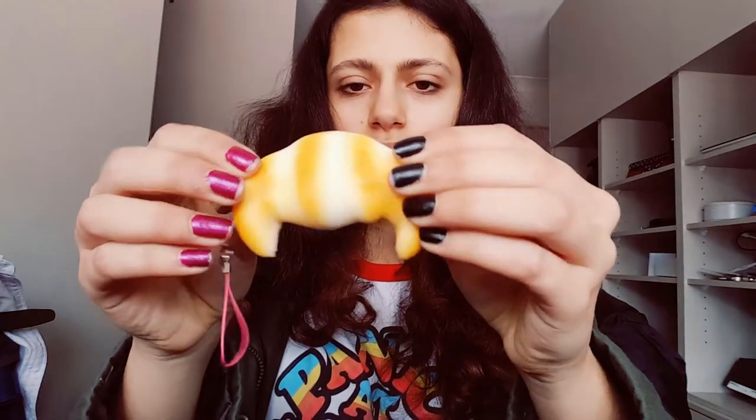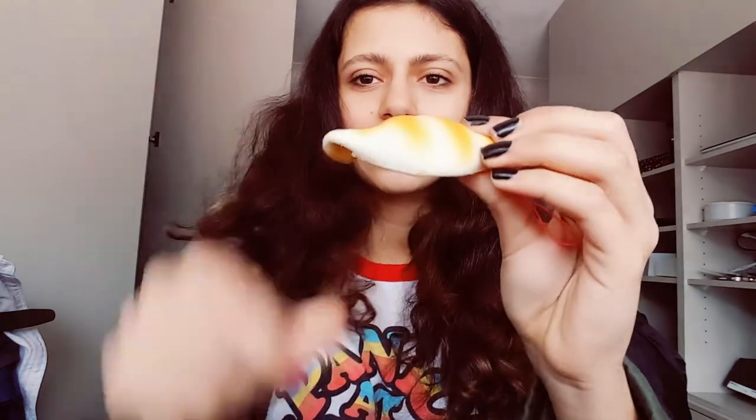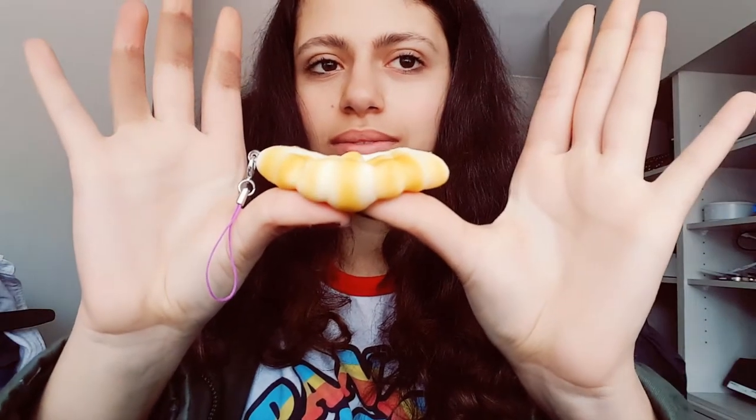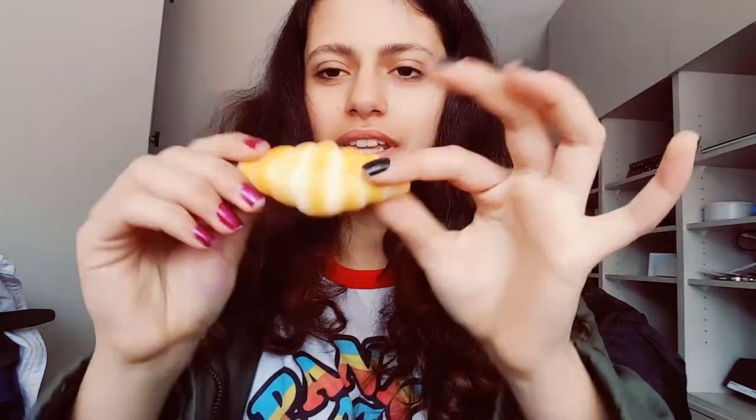Then I got a little baby croissant. I have a big massive croissant so this would be like its little child. It comes with a pink cell phone strap and it's kind of tough but also slow-rising. Then I got another one that's more of an oval-ish kind of shape — very slow rising. A lot of these are really squishy. So yeah, there's that little guy.